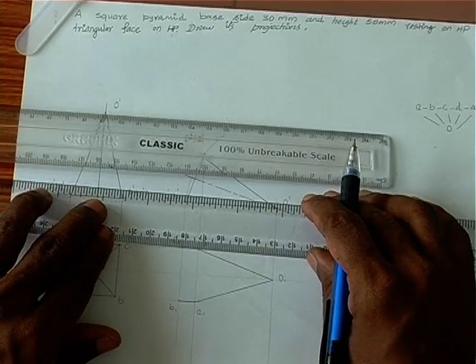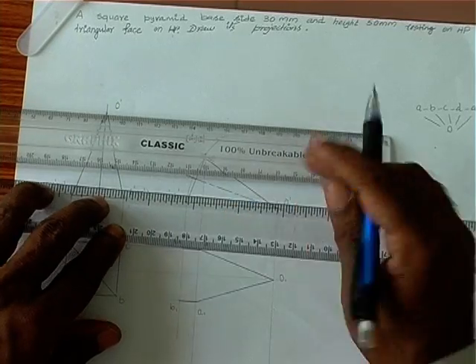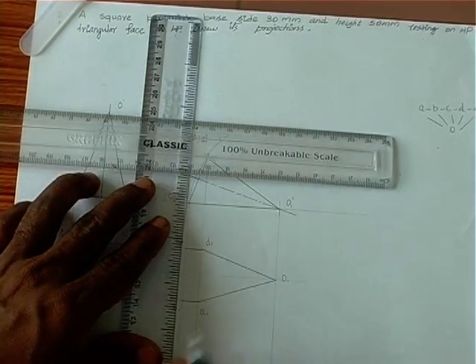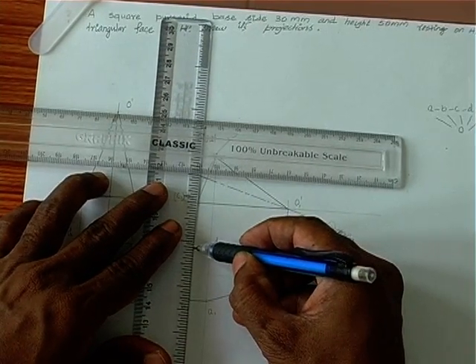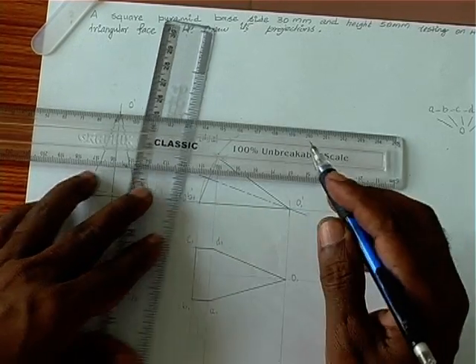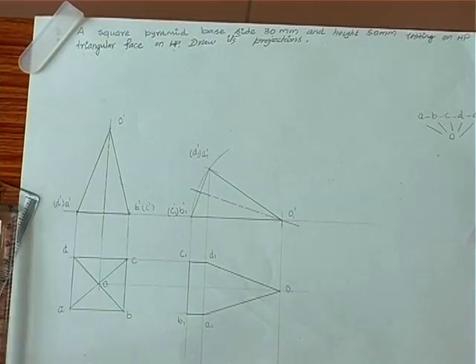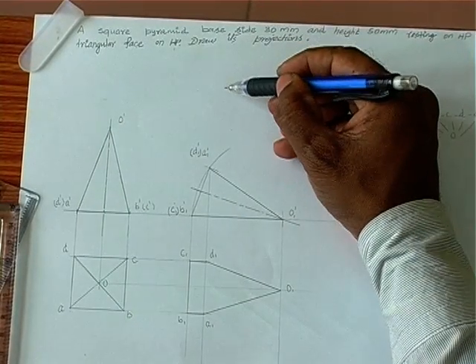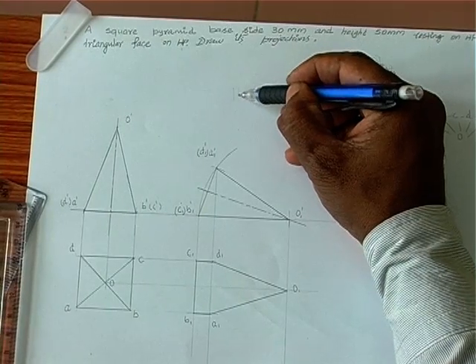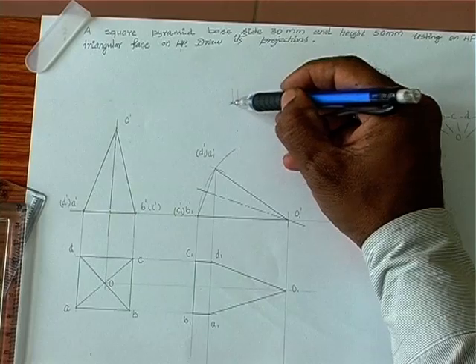Then we have C-D (outer edge), then B-C, which is also an outer edge. To determine visible edges, the simple rule is we assume a downward arrowhead.